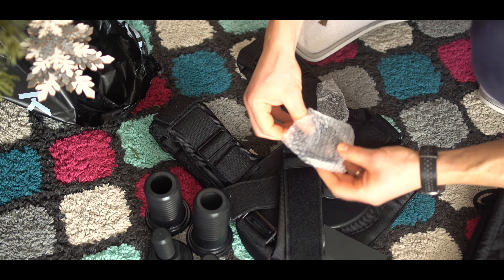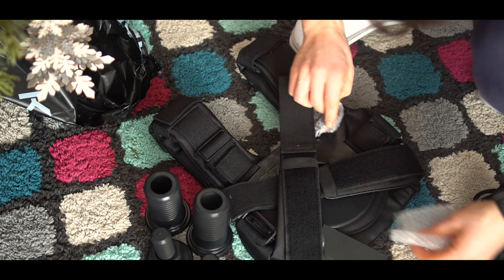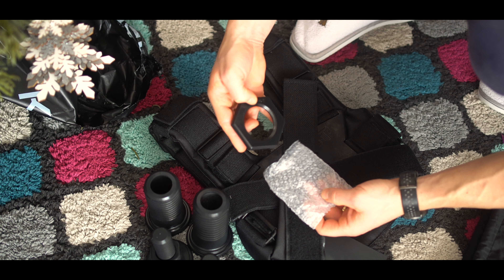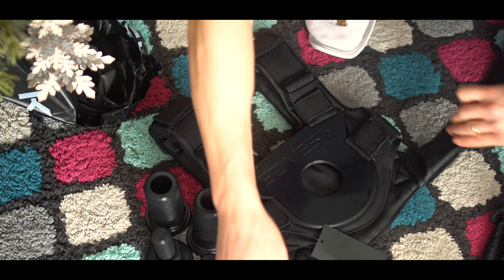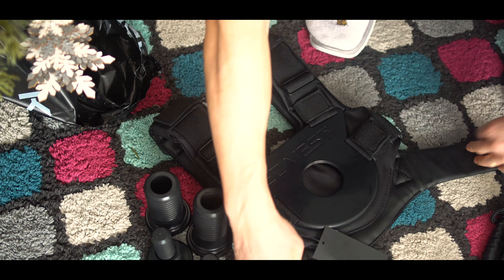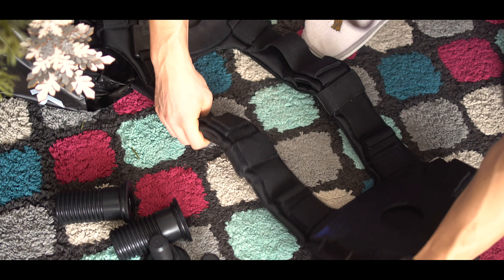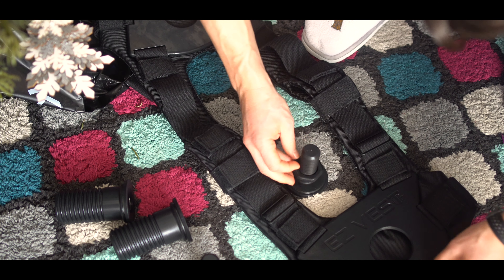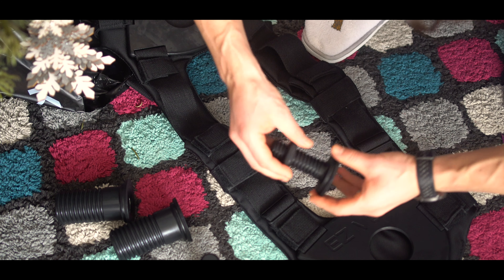It doesn't require custom weights. It has a removable and breathable air mesh, machine washable padding, and is lightweight and portable. Here you can see that the collars are easily mountable.